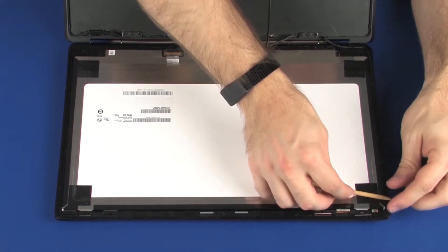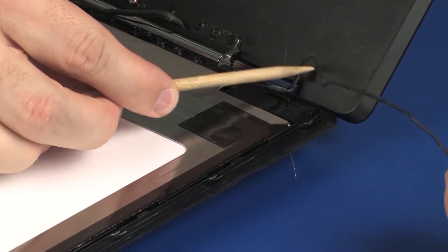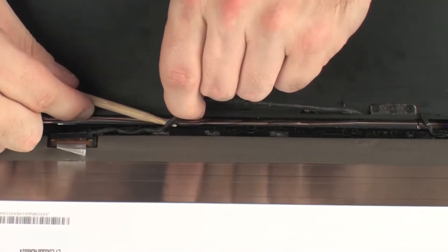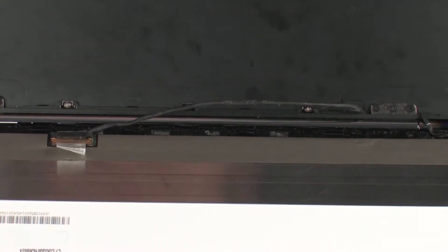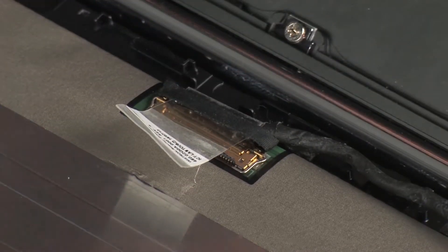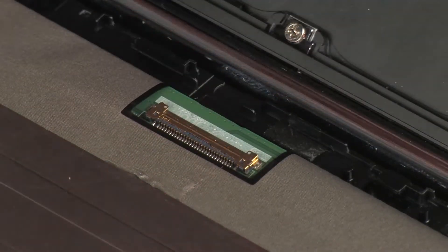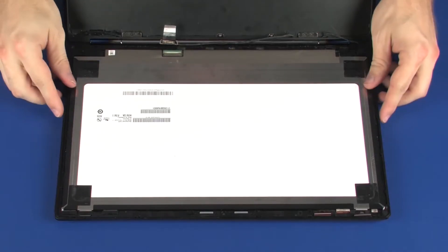Remove the display panel cable from the routing channel on the touchscreen. Release the locking bar that secures the display panel cable to the touchscreen and disconnect the display panel cable from its connector. Remove the touchscreen.